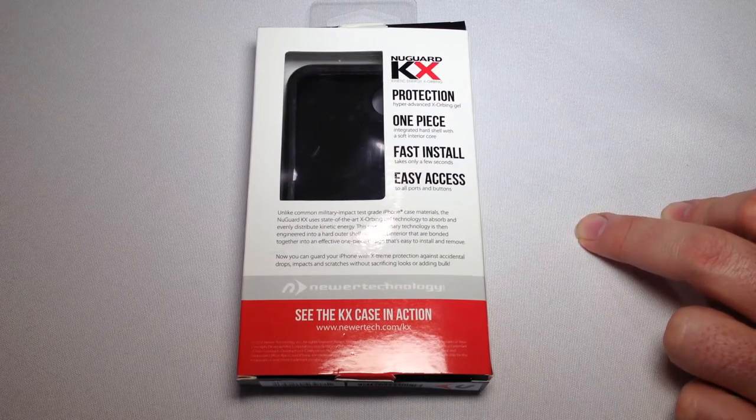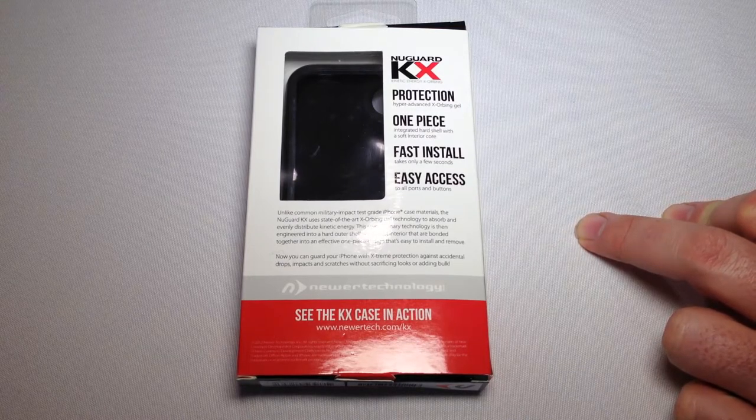It's got a one-piece integrated hard shell with a soft interior core, fast and easy install, and easy access to all your ports and buttons.